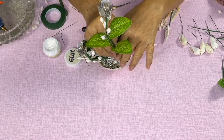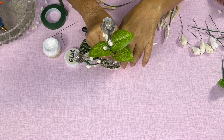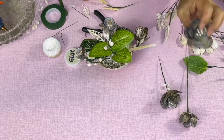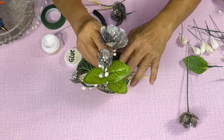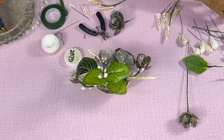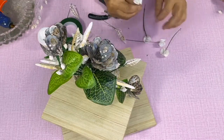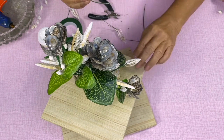By the way, all the seashells we used here are available for sale — just check the link in the description below. Feel free to stick all the remaining seashells in any places you think will look pretty.